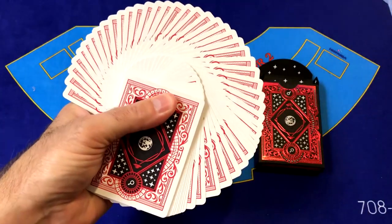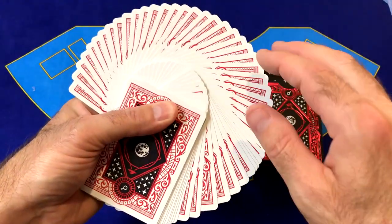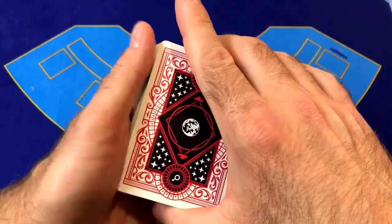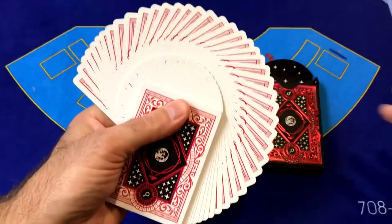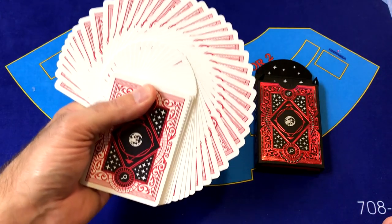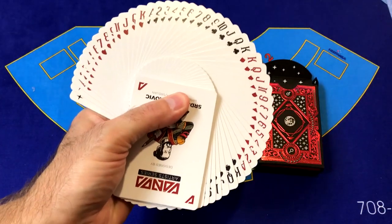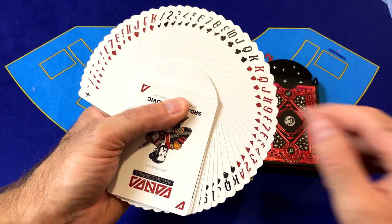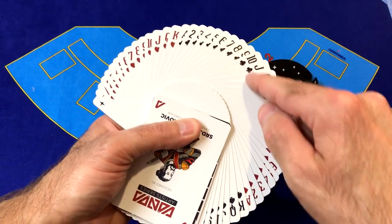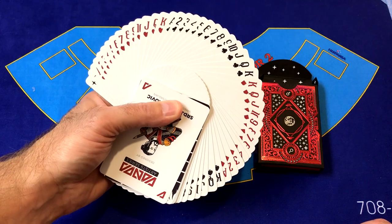These fan out really nicely — you can do a real nice fan with these and get a great pattern. The back design doesn't have a very thick border, so you'll get a good pattern when fanning. Fanning out the faces looks very nice too. The indices are a really nice size and they're not too far from the edges of the cards, so they do show up and make for a really nice fan.